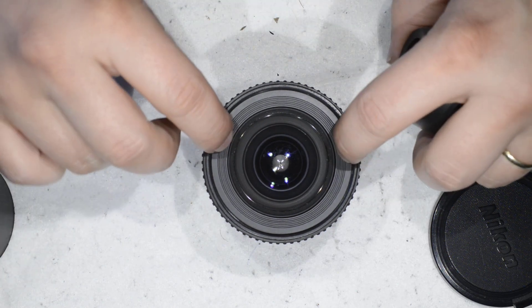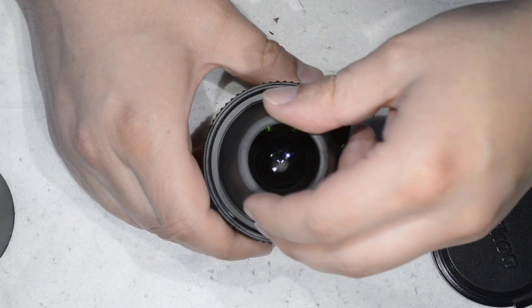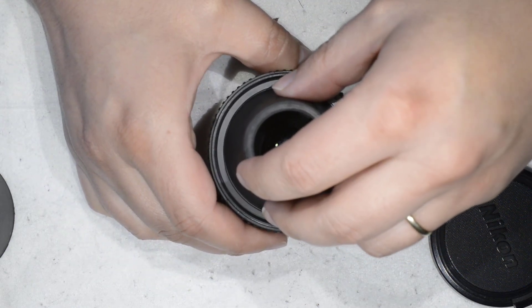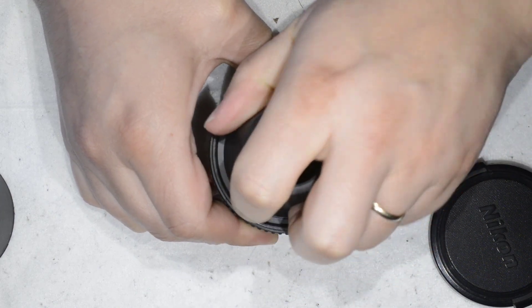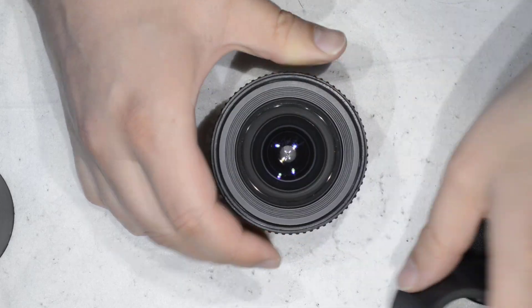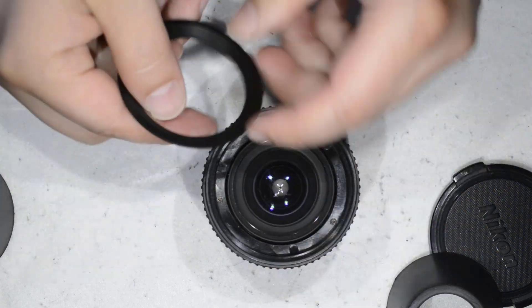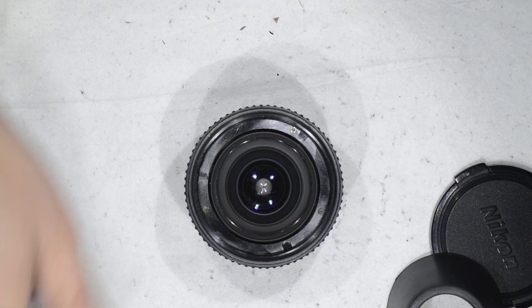We need to remove this plastic ring here. I take my rubber cone — you can find it in the video description — and then you just force it a bit. It takes a few turns, and there you go — we have removed the ring. That was very very easy.